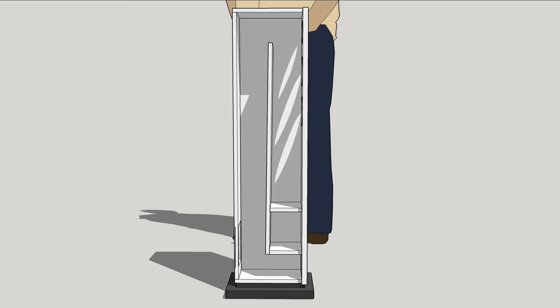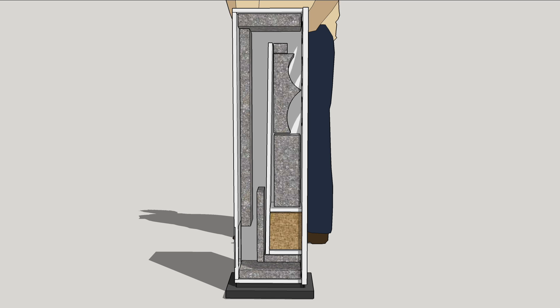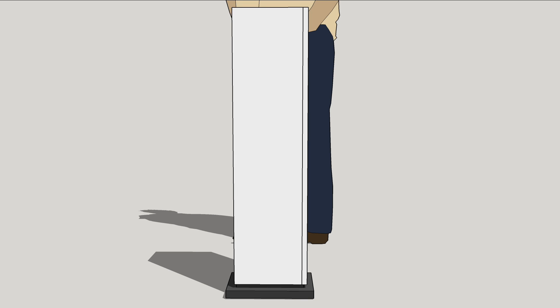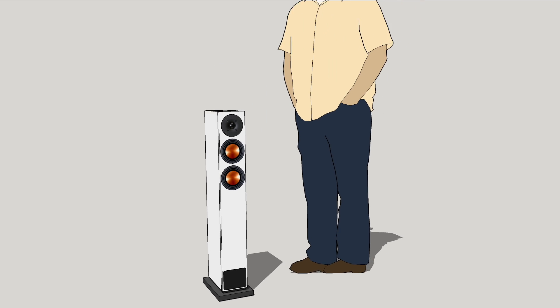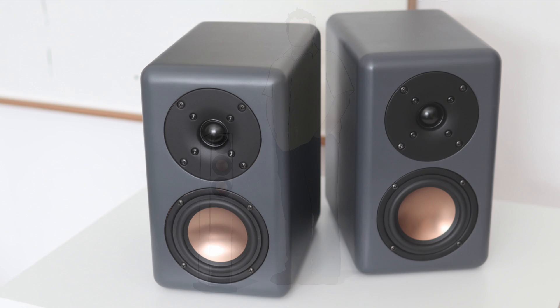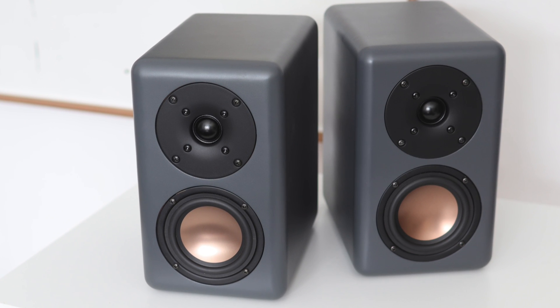The design is slim and elegant to fit into any interior space. After modelling the correct volume for the enclosure, you can see the transmission line inside here with dampening material in some key places and the transmission line opening facing the front. As used in one of my previous builds, the Dynamites — see the link to this video in the card above right or in the video description.